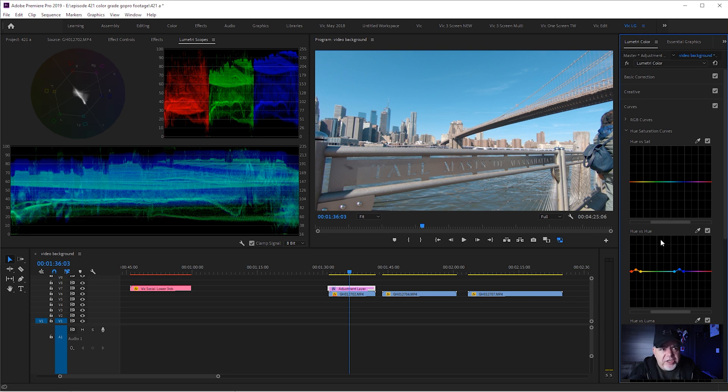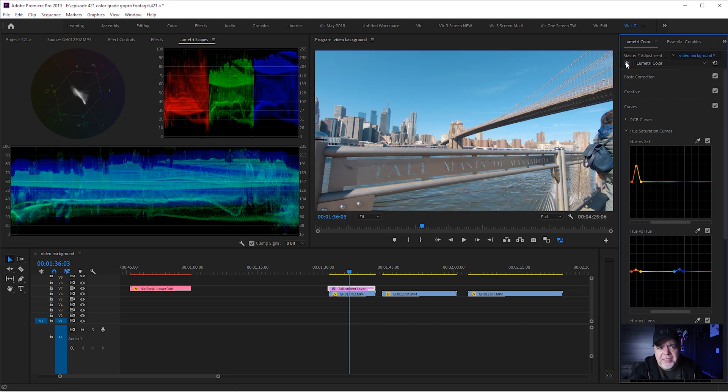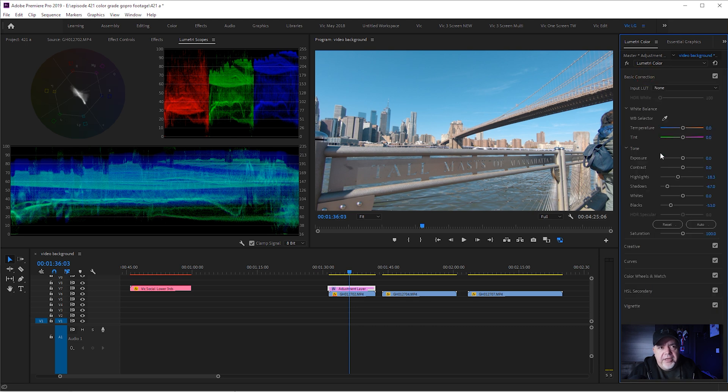Do we need to saturate just those oranges a little bit more? I'm going to select the eyedropper tool in Hue versus Saturation, which means we can saturate the hue a little bit more. I'll make this just a little bit more saturated. If we turn on and off with the before and after, we can see we've got something that's a little bit more cinematic looking. Let's jump back to our basic correction — that's all I'm going to do here in the hue saturation.